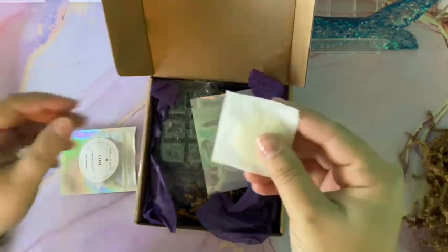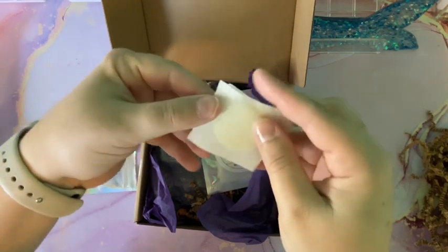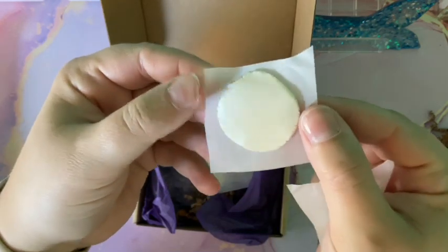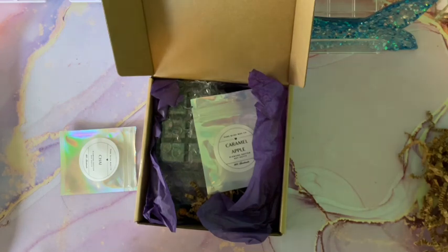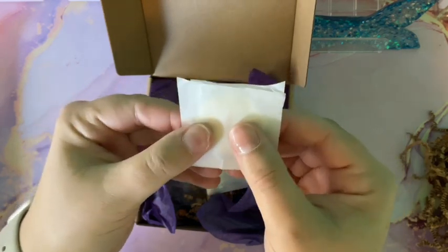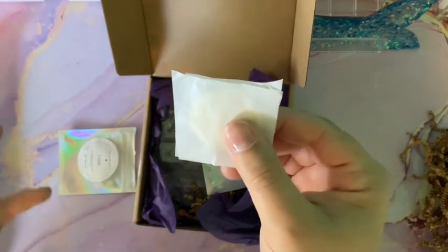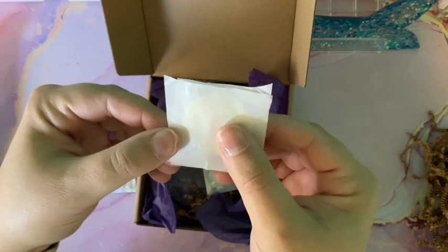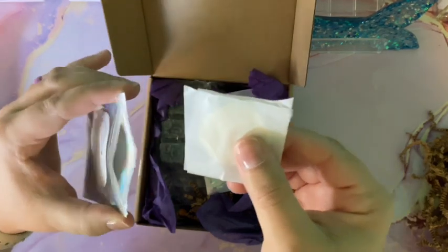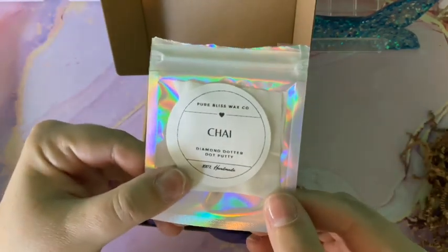I can already smell it just taking it out of the package. She is very generous with her putty — you get a really good amount, a really nice thick tab. Oh my gosh, guys — this smells like fall in a putty. It's got that spiciness of chai but also that sweet scent. It smells so good, and I don't think chai is an easy one to replicate. This smells like a chai latte, which is something I'd usually get in the fall. It smells amazing — I know what putty I'm using this week.